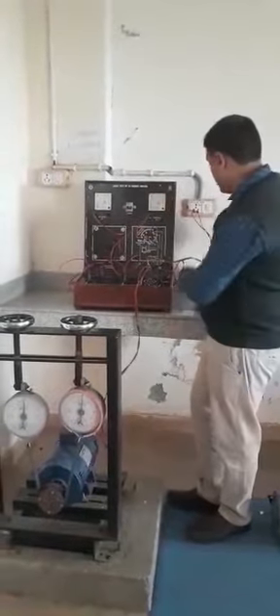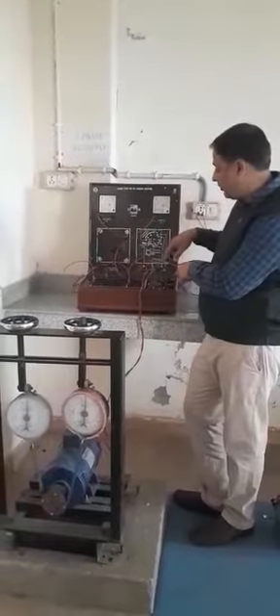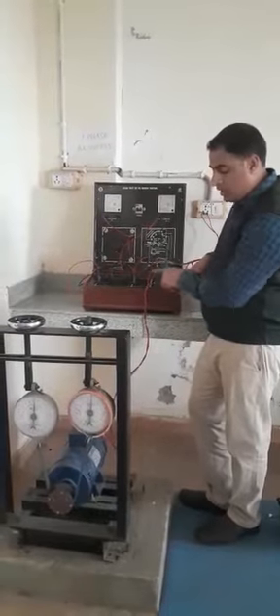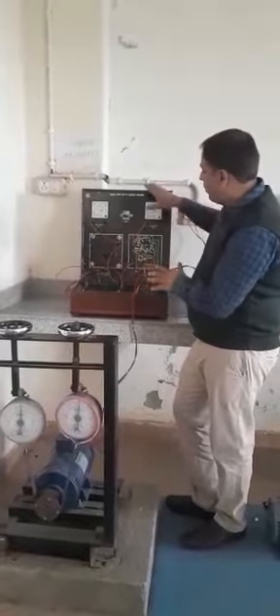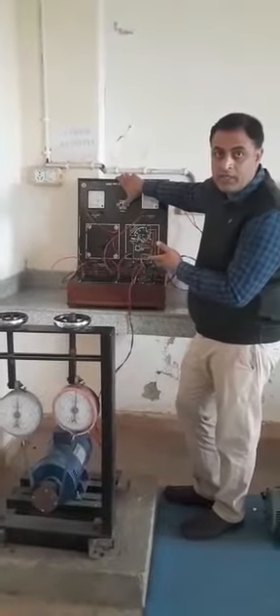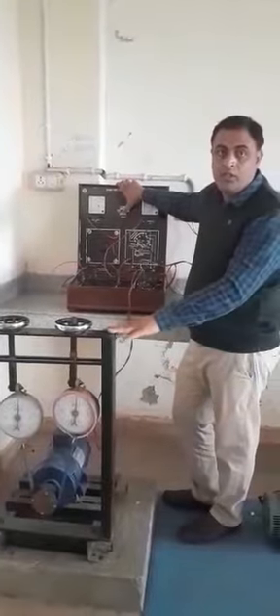Our starter is connected with the armature and field winding. Here the armature winding of the motor and field winding are connected with the motor terminals through this wire. Now I am going to give the supply to this motor and then check the speed of the motor after giving load.